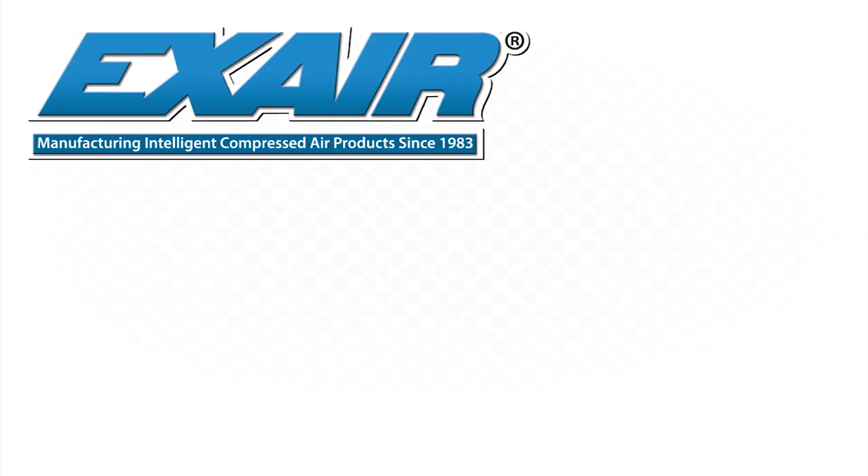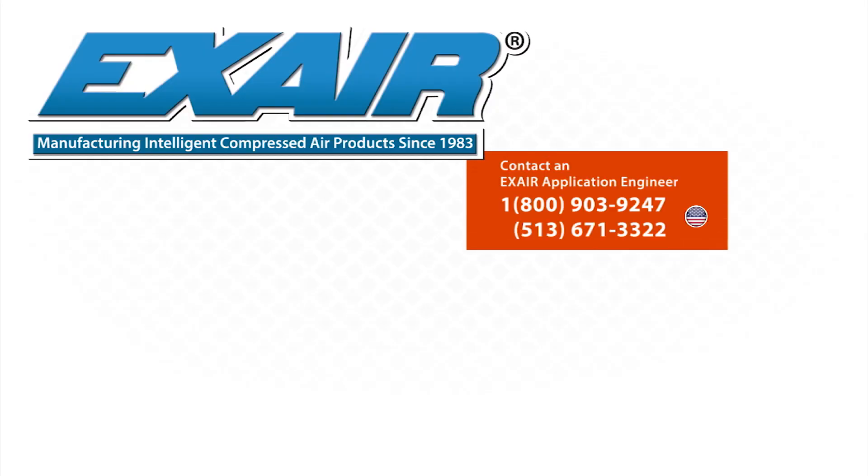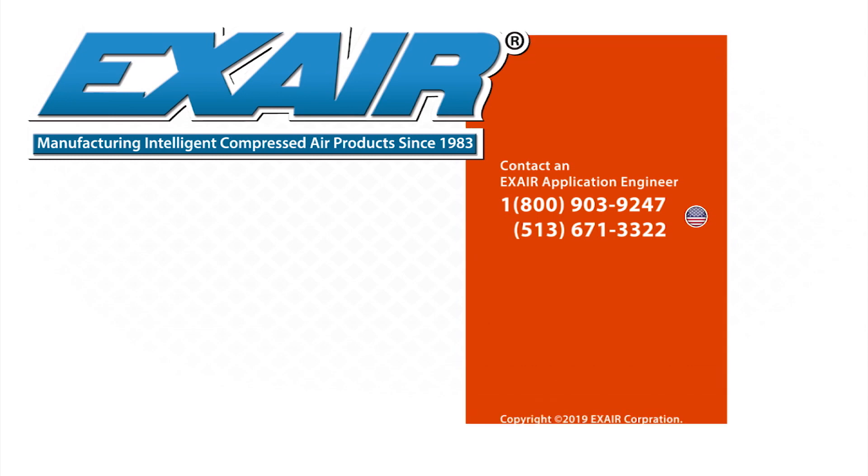If you would like to know more about EXAIR's hazardous location cabinet coolers, please contact an EXAIR application engineer at 800-903-9247 for the US and Canada. Our worldwide phone number is 513-671-3322.